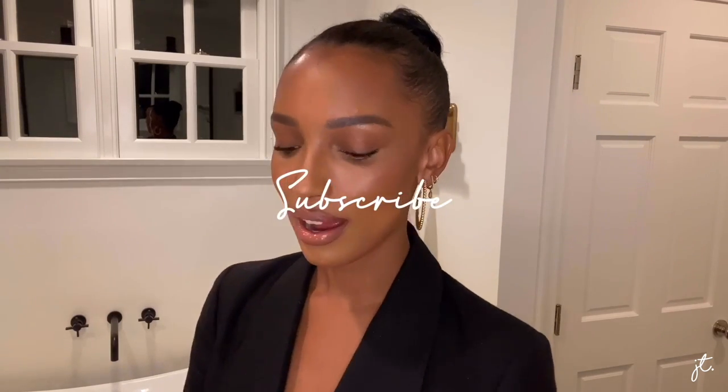So I hope you guys enjoyed this video. Don't forget to like and subscribe and I will see you next time. Bye!